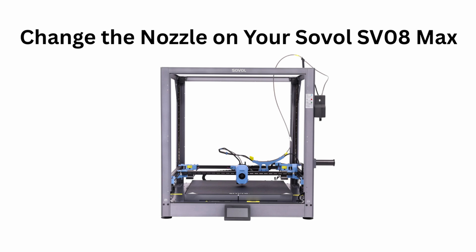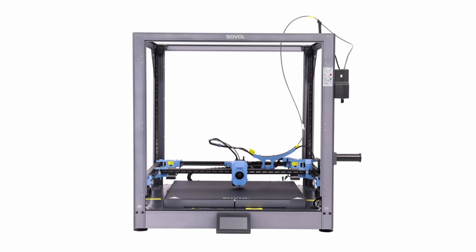Today we're doing a quick and easy guide on how to safely change the nozzle on your Sobol SV08 Max. It might seem daunting, but with the right tools and technique, it's a five minute job. Let's get into it.